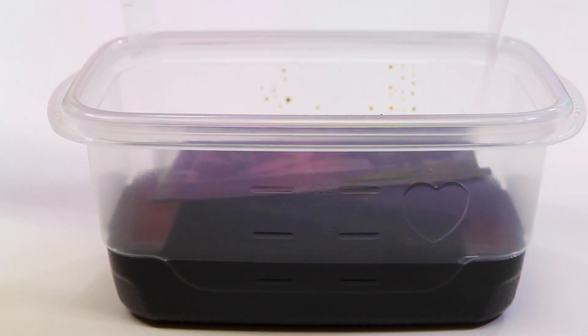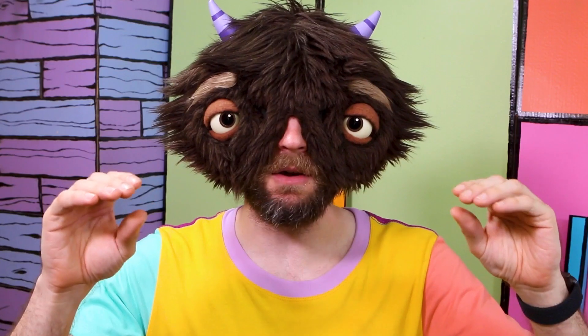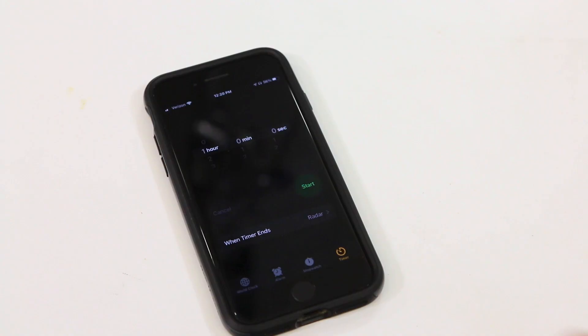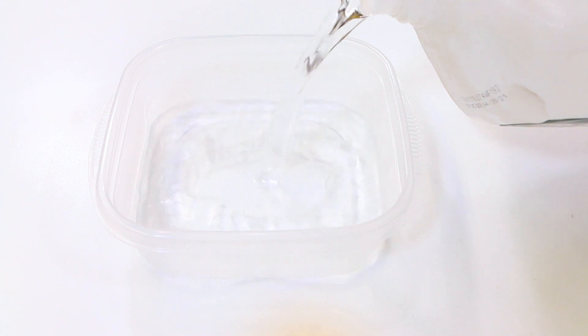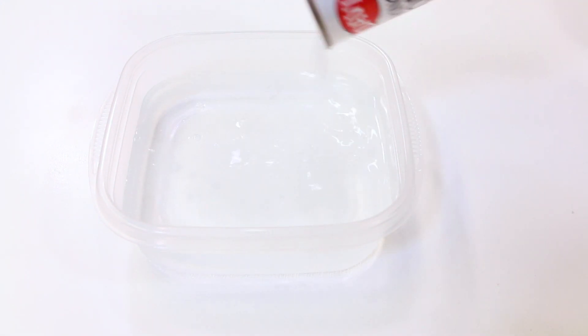Now you can drop it into the acid. How long you leave it in there will determine how deep of an etch you're going to get. I did a few tests and found that an hour is what I'm looking for, but you can do a few tests on your own and figure out the right depth for what you're going for. Set a timer for an hour and have a dance break. Before the hour is up, fill up another container with a little bit of water and some baking soda — this is going to neutralize the acid, stop the reaction, and make it safe to hold afterwards.